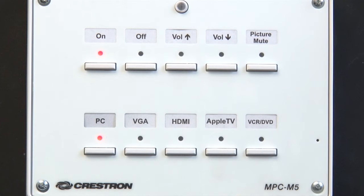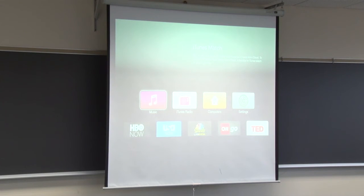If you connect a laptop via the VGA cable, select the VGA button. Likewise, if you connect a device via HDMI, press the HDMI button. Select Apple TV to wirelessly connect a MacBook, iPad, or iPhone to the projector.